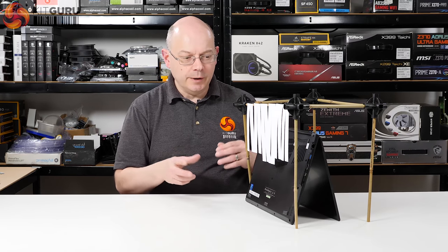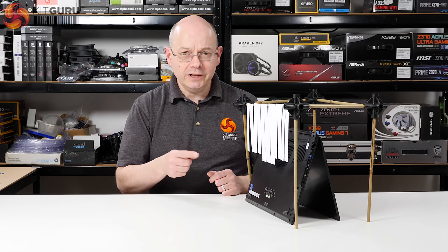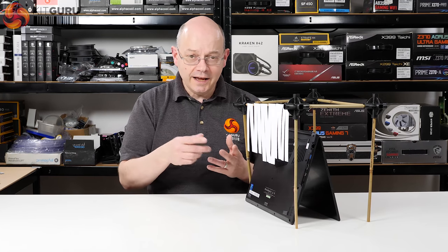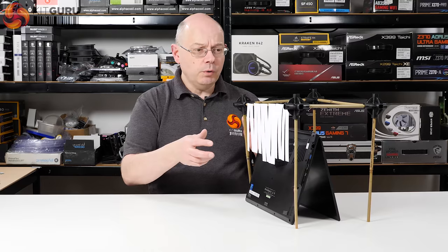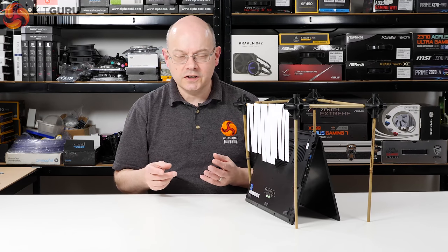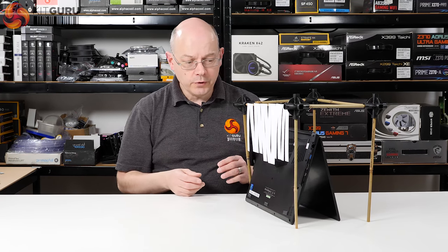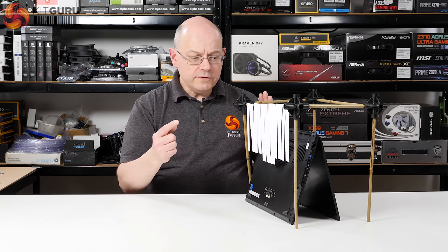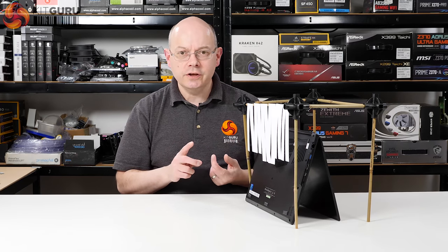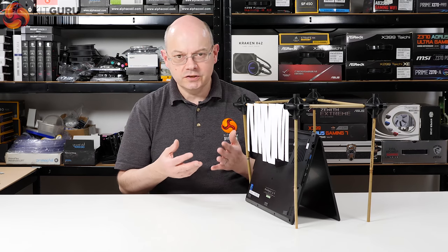So what on earth is this monstrosity? It's a frame I've rigged up to see what's going on with airflow, because it's surprising how little air is actually moving even when the fans are howling at maximum speed, as they currently are. It's quite simply a frame suspending some strips of paper — I tried knitting wool but it didn't move; it took paper, because of the surface area, to actually respond.